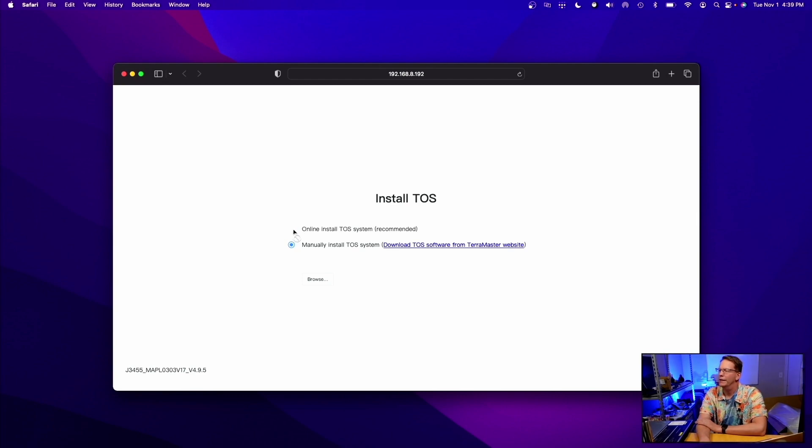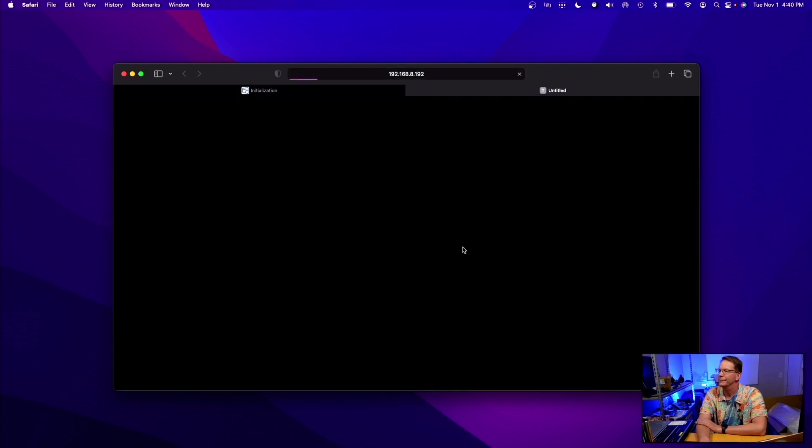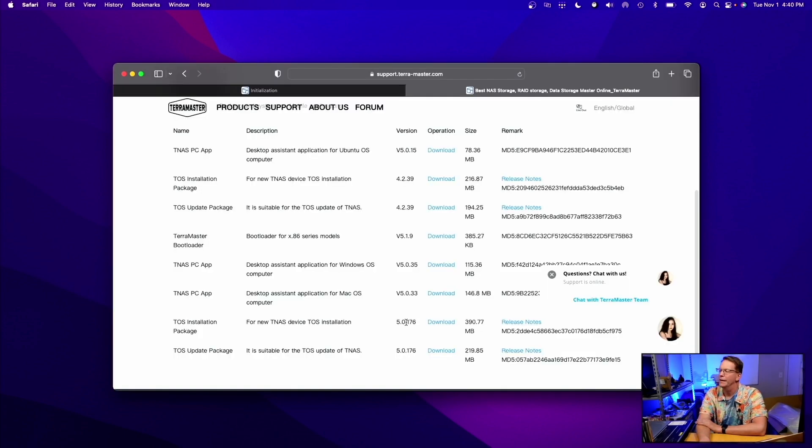We're going to do an online install but it won't let us, so we download the software from TerraMaster. We're going to use this TOS installation package — version 5.0.176. Even though version 5 is the newest and somewhat beta, it's definitely much better than version 4 of the TOS software.